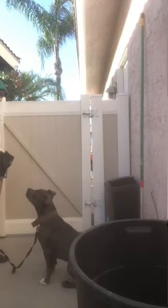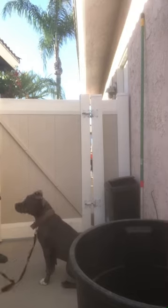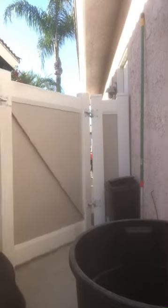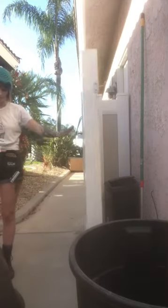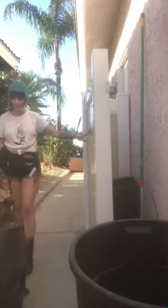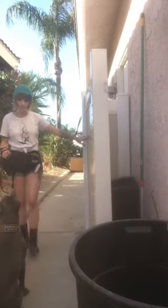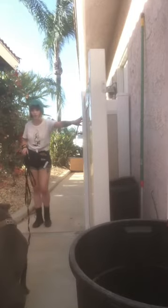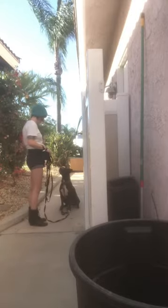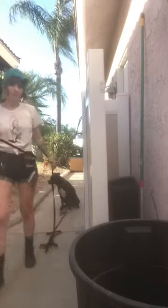Once I've gotten all the knots out, I'll open the door very slowly and ask her for a stay. She stays, then I ask her for a wait — which is a patient walk without going in front of you and barging through. I ask for another sit and another stay while I go to close the door.